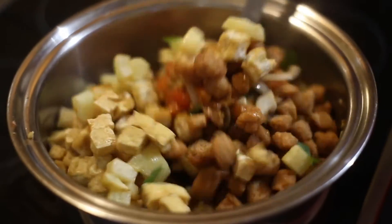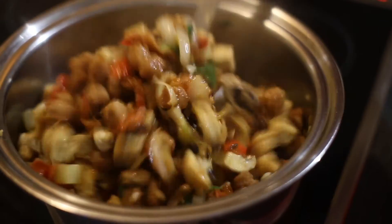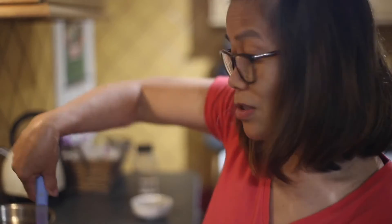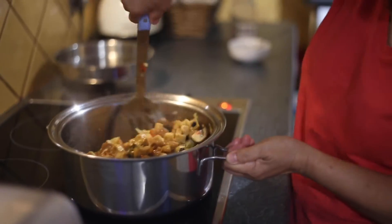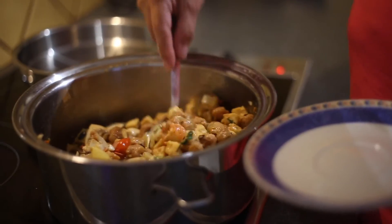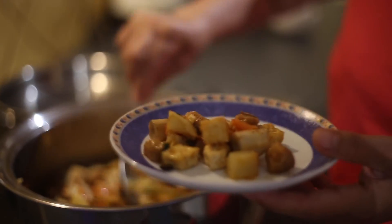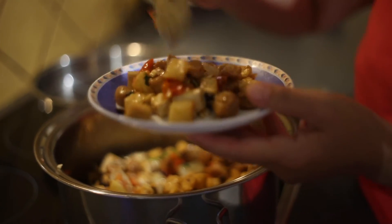Oh, this is so good — look at that! The vegetarian dish, it's so quick and now it's cooked. It's ready to eat. This is actually nice with rice, but I'm still cooking the rice.